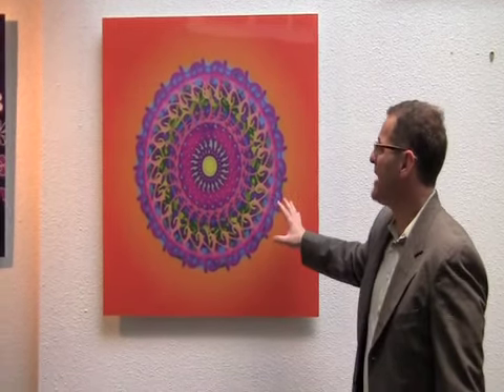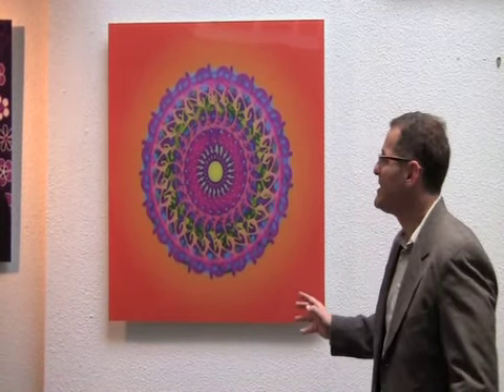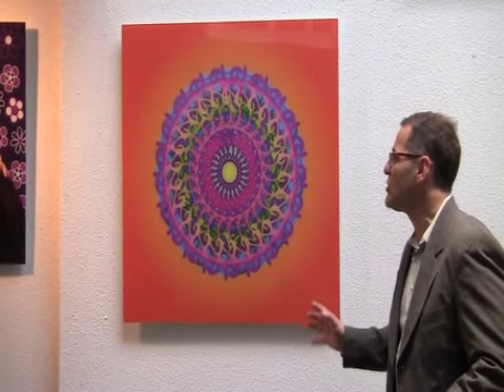Hi, I'm Mark from Acrylic Fix. I'm here to explain to you how we transfer your images to create acrylic wall art. This basically is a Mandela design put directly onto the acrylic. It's an absolutely spectacular type of look.